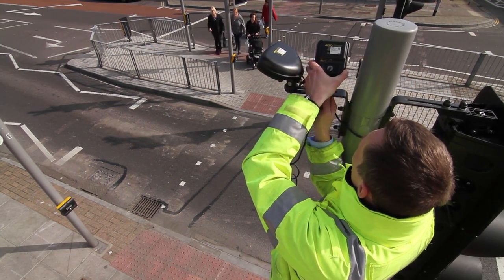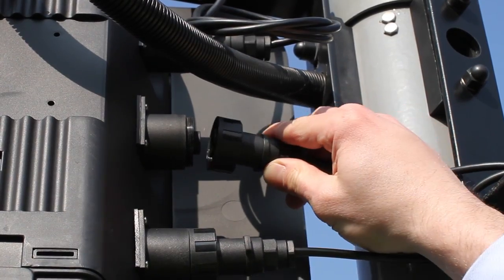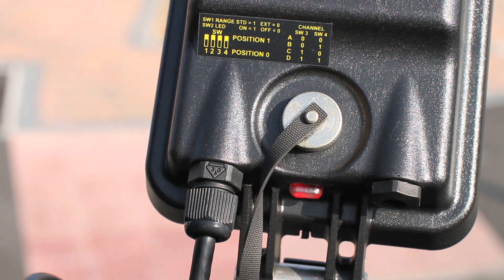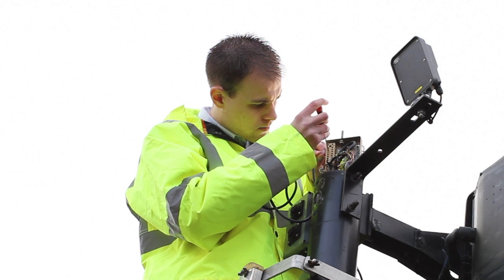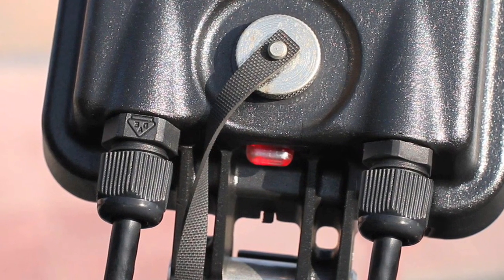The fixing nut should then be lightly tightened. Connect the detector to power, at which point a red LED will flash 5 times. For some overseas installations, the detection wiring and power connection will be made via separate flying leads.